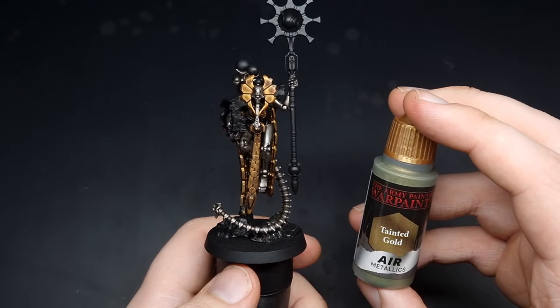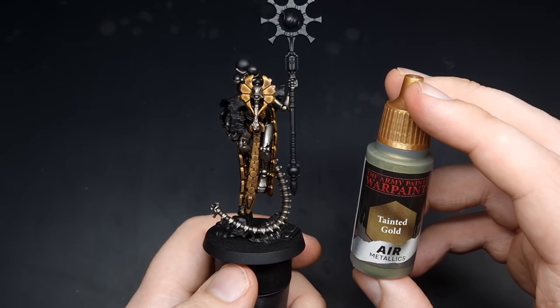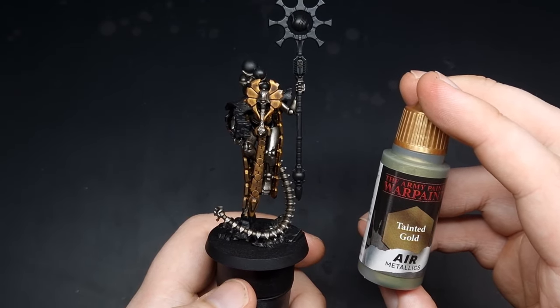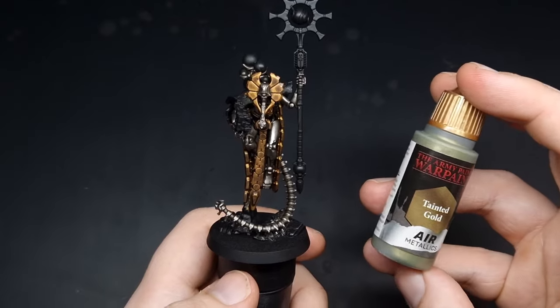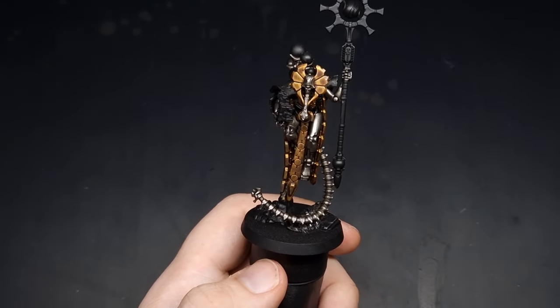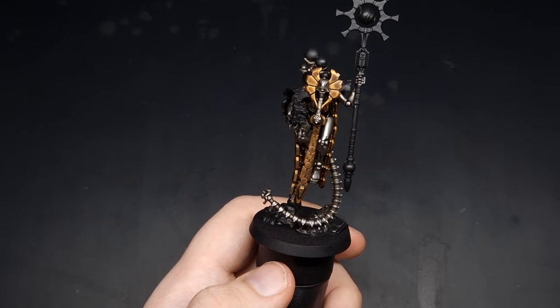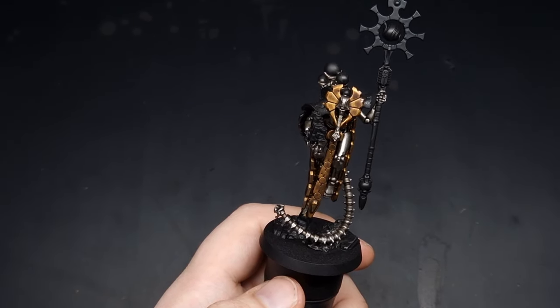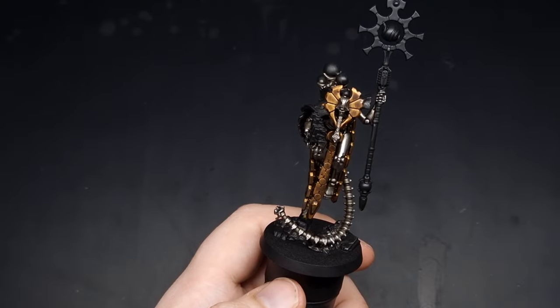For the gold details we're going to take some Tainted Gold from the Army Painter. This paint has more of a cold gold appearance — it has more blues and greens in it — but we're just going to use this as an edge highlight colour and run across all of the edges of the gold details, leaving that Agrax Earthshade in the recesses.